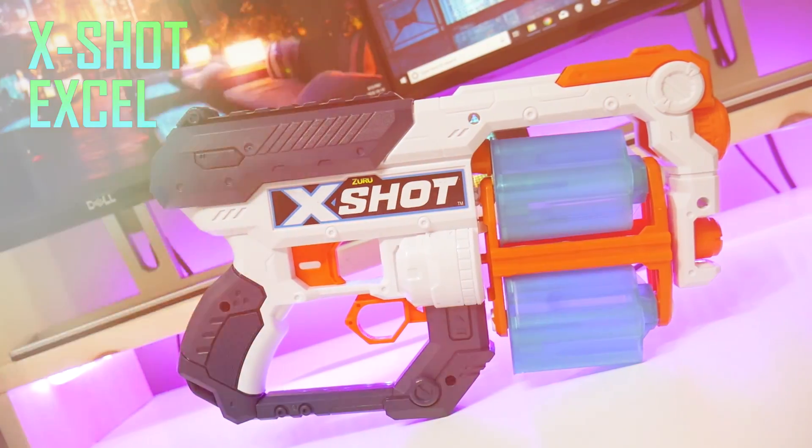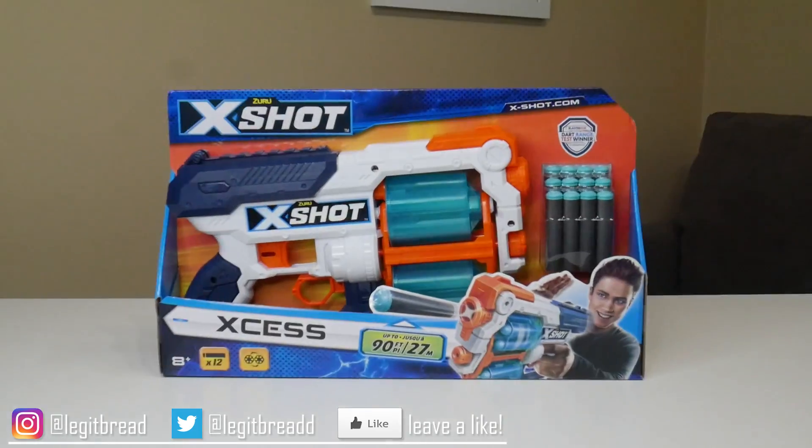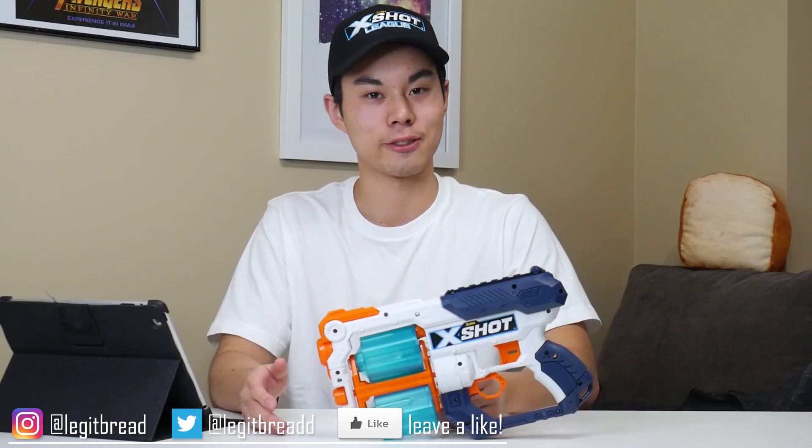This is the X-Shot XL XS. What's going on everyone? My name's the JitBread. Is the XS the best revolver out there? Let's find out.